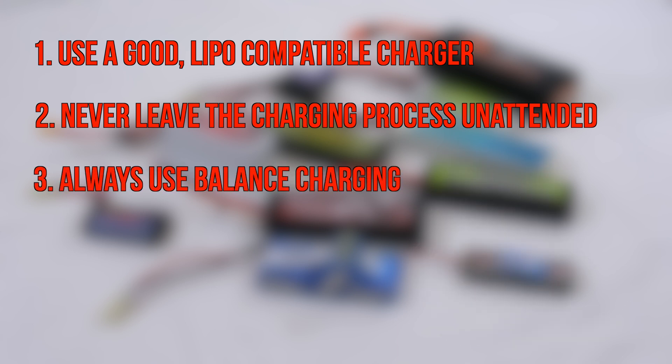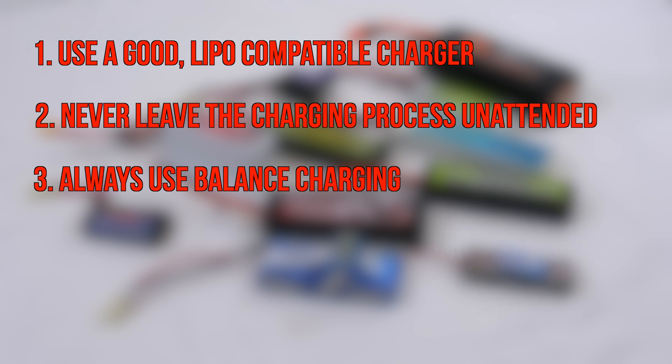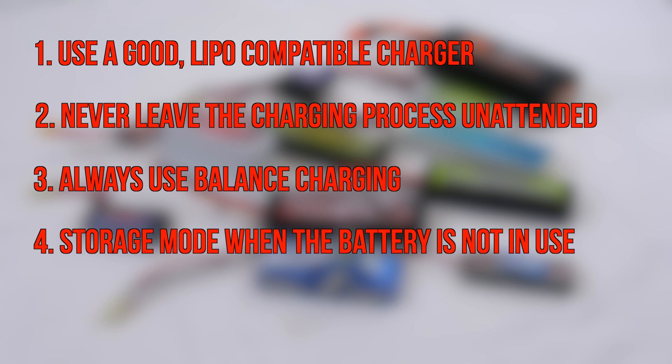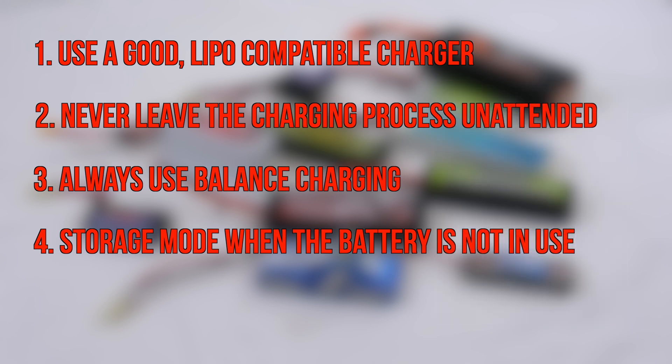Third, LiPo cells need to be balanced — I always use the balanced charge. Fourth, put the battery into storage mode when you do not use the battery for a long time. In this mode the battery is charged to about 50% of its capacity. Storing a fully charged LiPo battery for a long time will damage it.